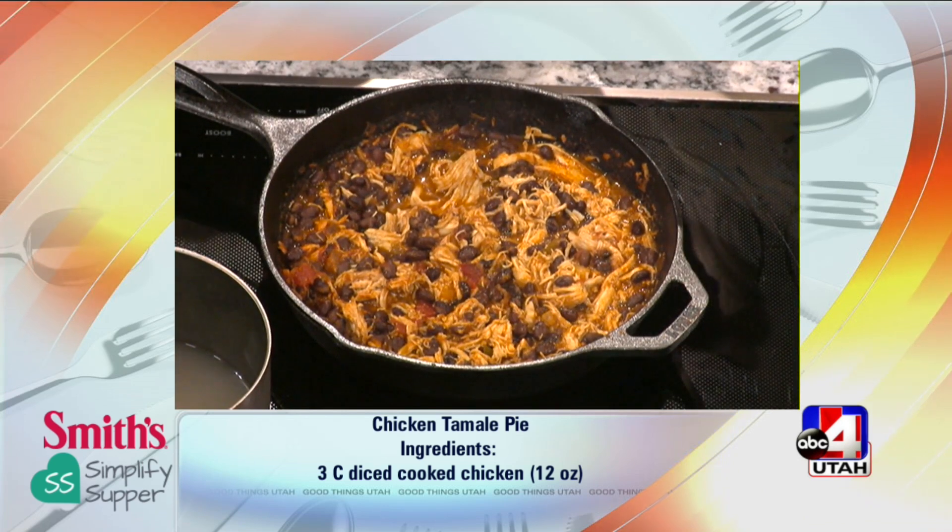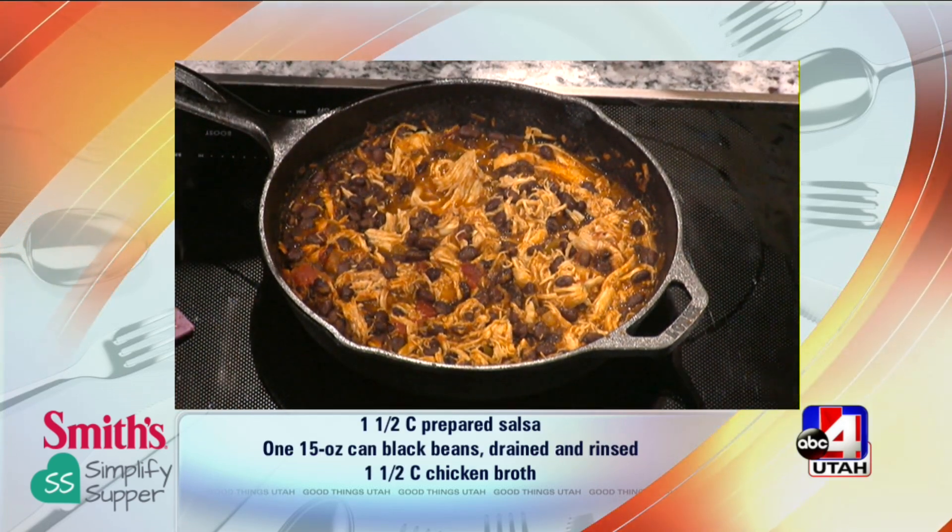This is nice and hot — don't touch the cast iron. The cast iron skillets are on sale at Smith's. What's so fun about them is you can use them on your stovetop, in your oven, and we're doing both today. It goes straight from the stove to the oven. The oven is preheated to 375.